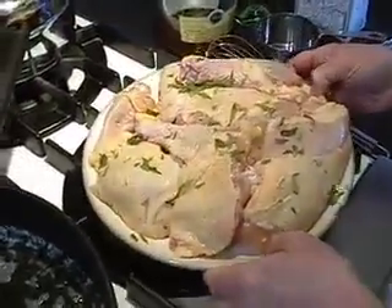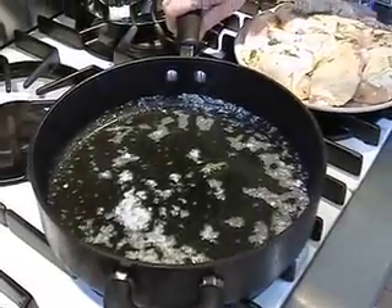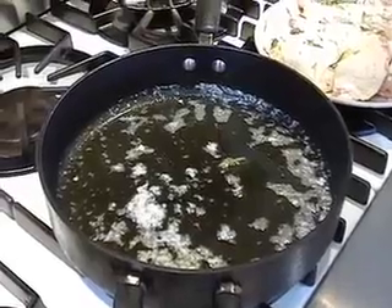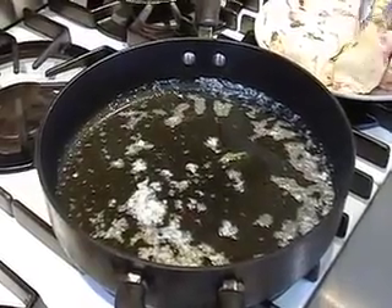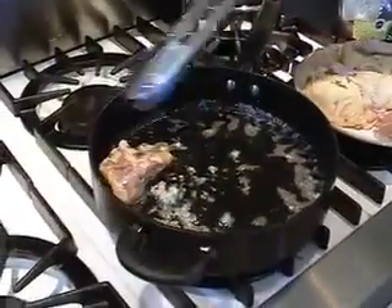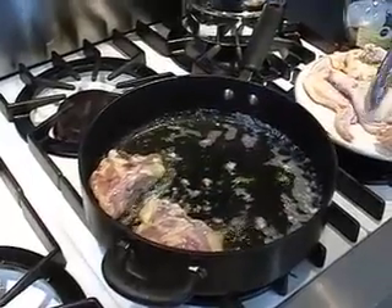In an ovenproof skillet, you want to heat about two tablespoons of olive oil and one tablespoon of butter until the butter melts and the olive oil and the butter are hot. Then you add the seasoned chicken skin side down. You're going to cook it about four or five minutes per side until it's nice and brown.